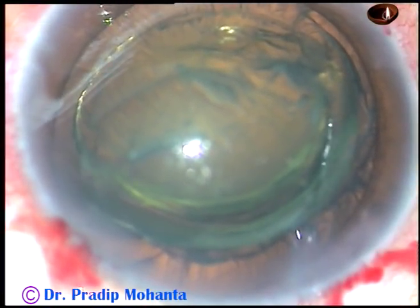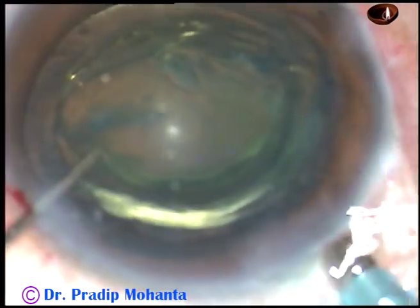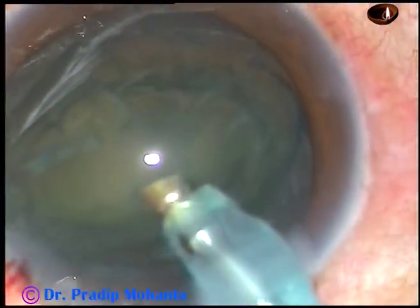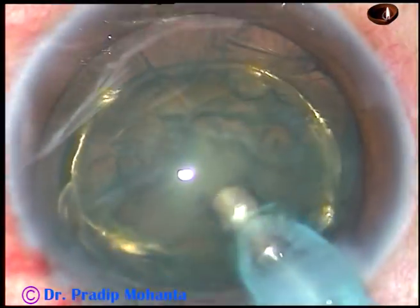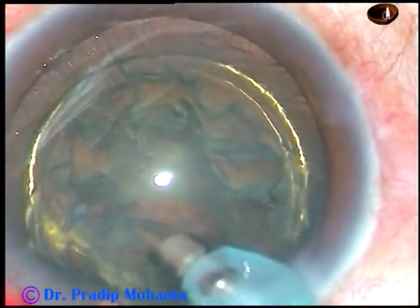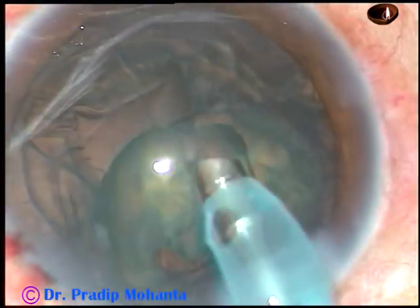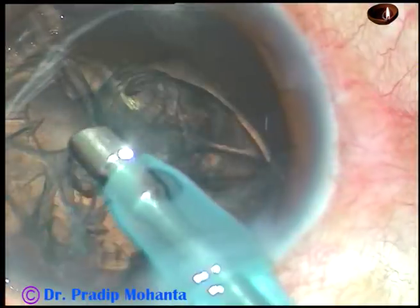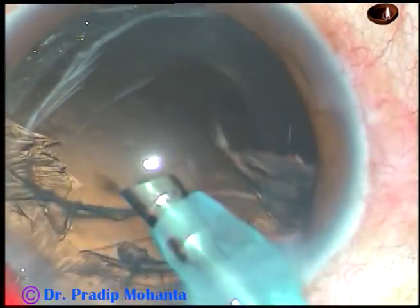I didn't try to push this equator back into the capsular bag — I just want to manage it like this. Since the nucleus is soft, I decided to manage it single-handedly. Just watch the bevel: sometimes it is sideways, sometimes it is towards the posterior capsule, and sometimes up — and in no time the lens mass is gobbled.